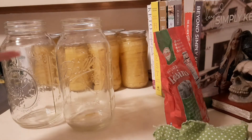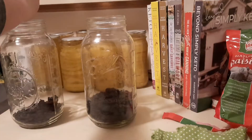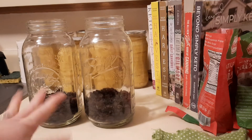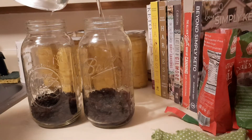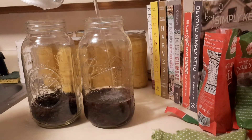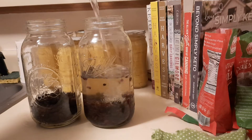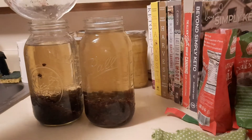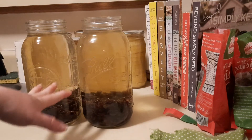All we're going to do is add about an inch and a half of raisins down into the bottom of the jar. Once you have that layer of raisins in, we're going to top it off with some filtered water. The water line should come up to that bottom lip of the jar.